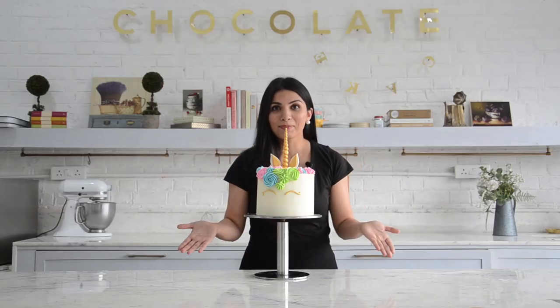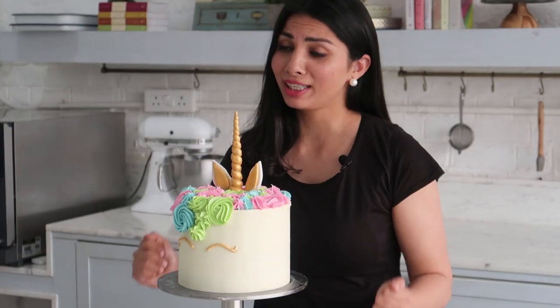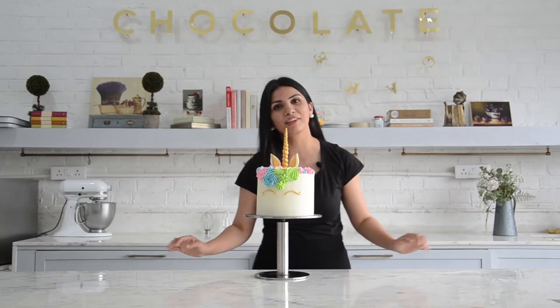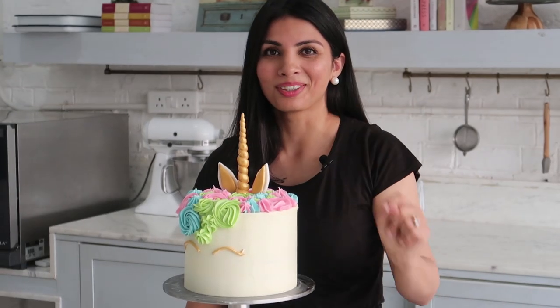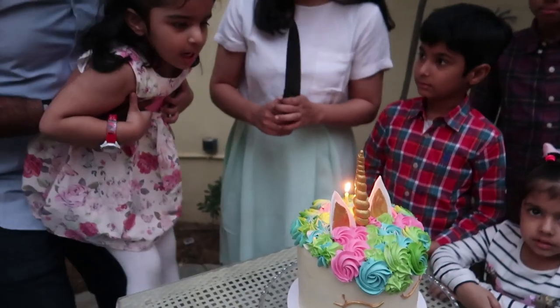Sarana's birthday cake is ready. I hope she likes it and I hope you liked it too. If you did, please give this video a big thumbs up, share, comment, and subscribe to my channel. See you soon.